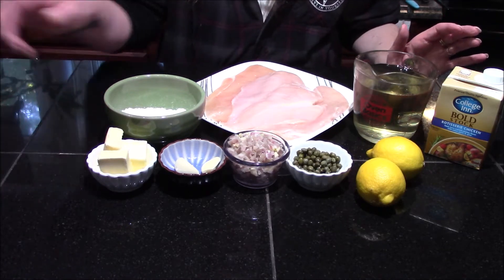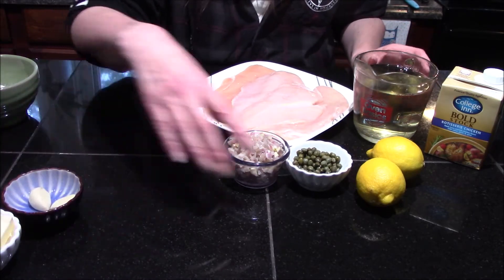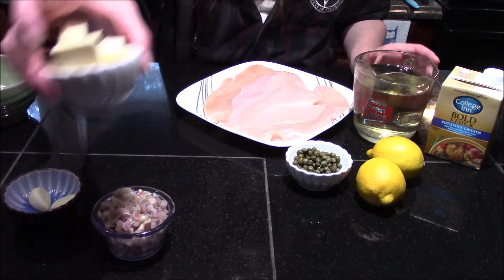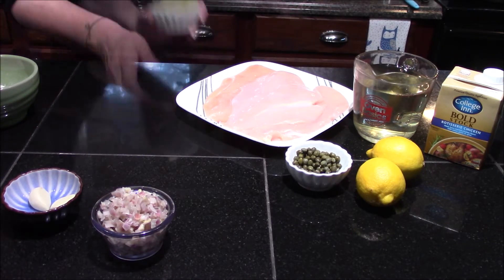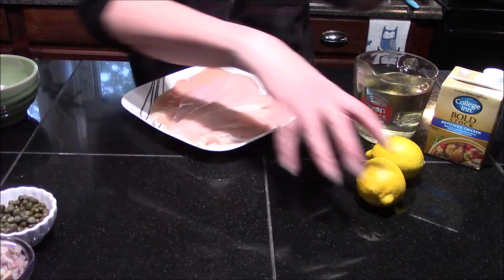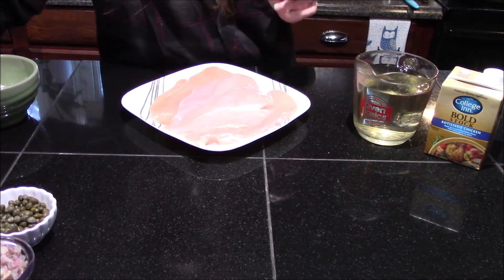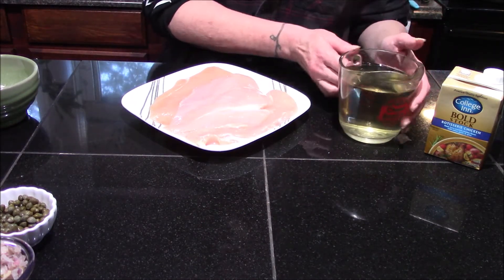To get started we're going to season up our chicken. I'm going to put my butter back in the refrigerator until we need it. You want to keep your butter as cold as possible all the way up until the point that you stick it in your dish. That way when it melts it gives the sauce a nice lovely velvety texture.